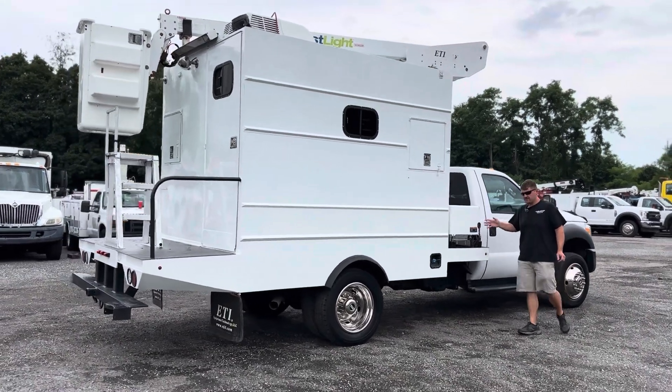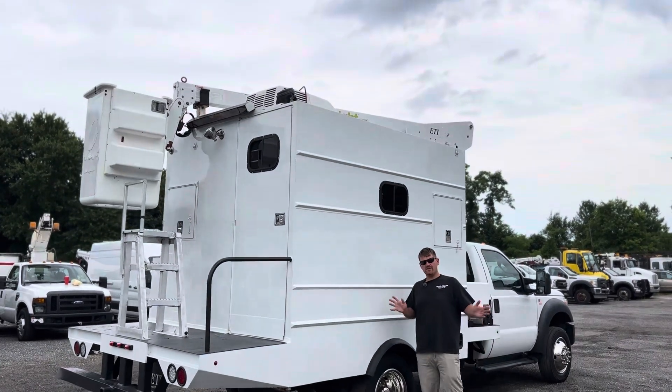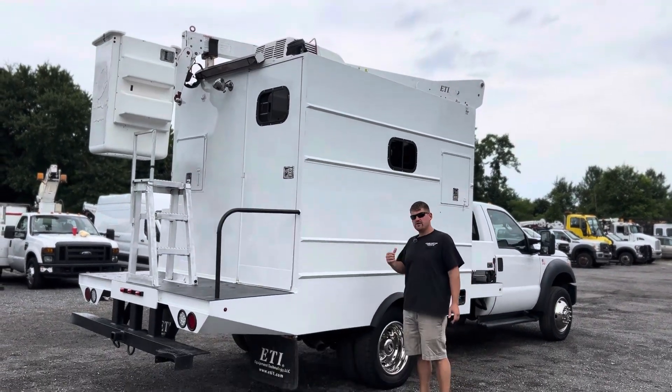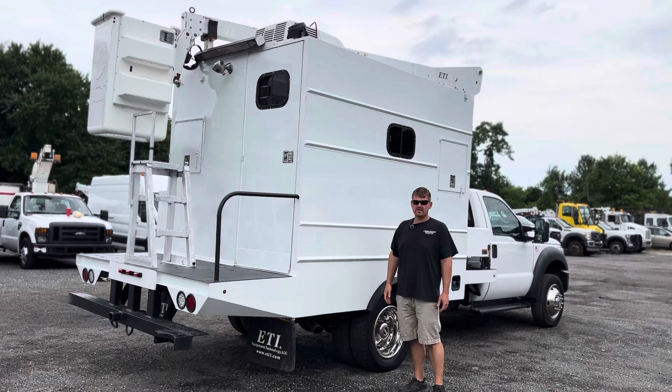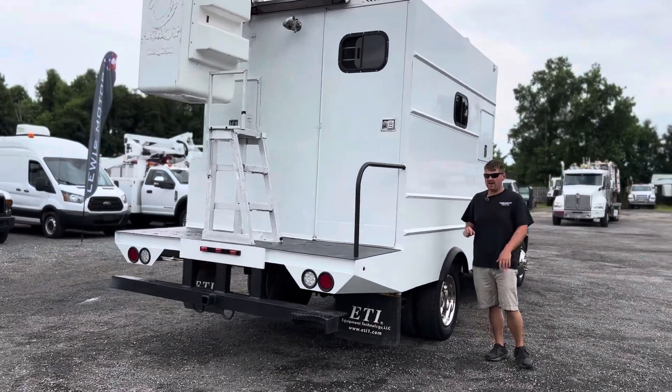Truck itself does have some miles at 204,000, but it does drive good. It starts right up, there's no issues with it. Powerstroke 6.7 turbo diesel, automatic transmission, it is four-wheel drive. We did end up painting and reconditioning this entire body.